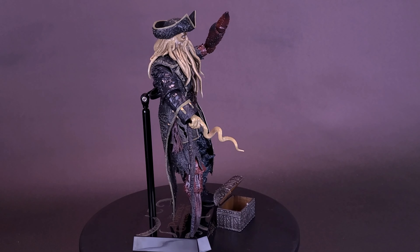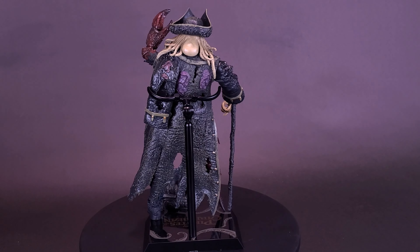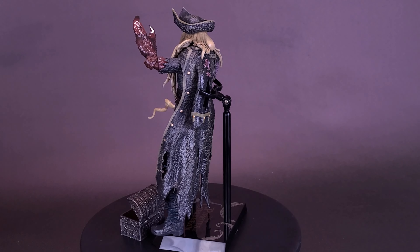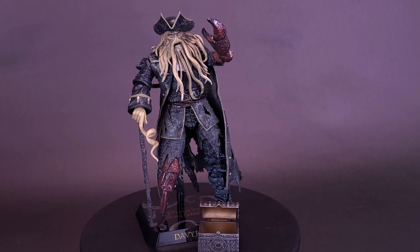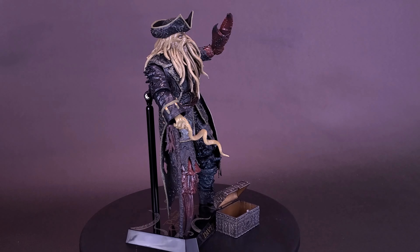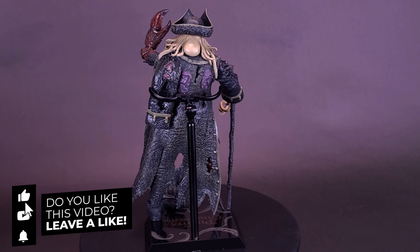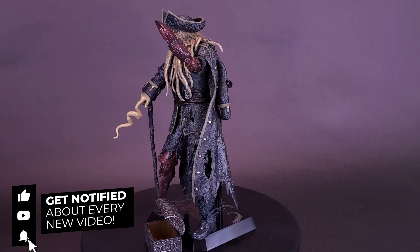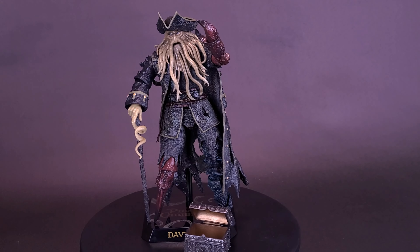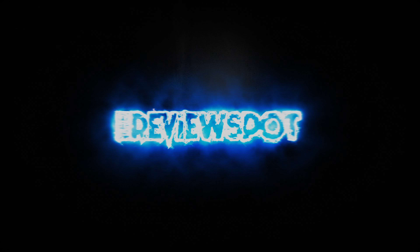A big thank you to the folks over at Beast Kingdom who provided this sample of the Pirates of the Caribbean: At World's End Dynamic Action Heroes DAH-029 Davy Jones. What do you guys think of the figure? Let me know down below in the comments. Also, of all the Pirates of the Caribbean movies, which one is your favorite? My personal favorite is Dead Man's Chest — let me know yours below. If you enjoyed this video, hit the like button, and if you want to see more Beast Kingdom content, hit subscribe and turn on the bell notification. Thanks for watching — see you next time.